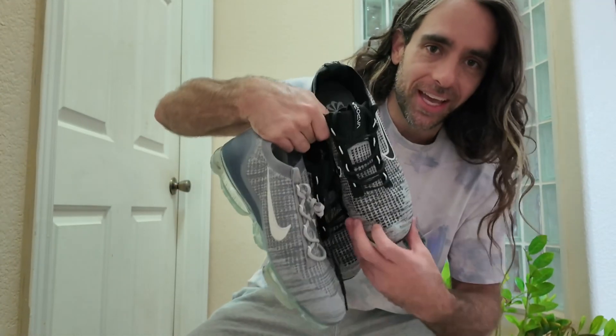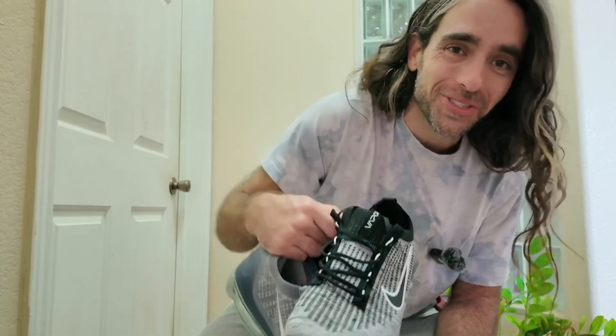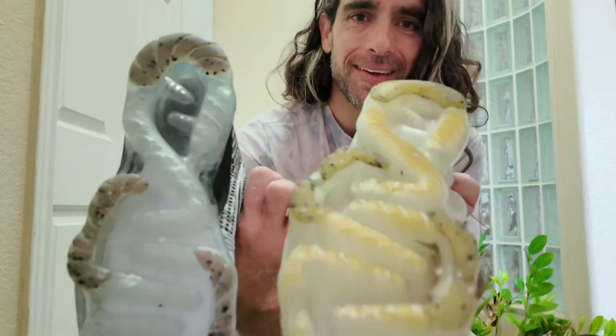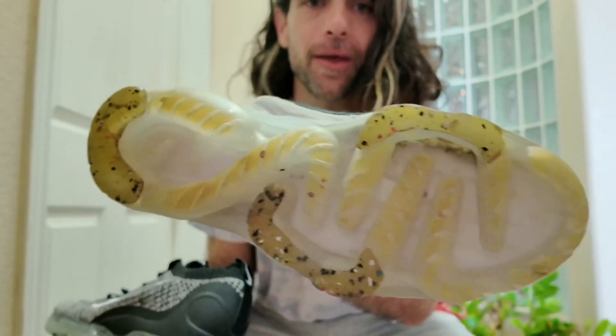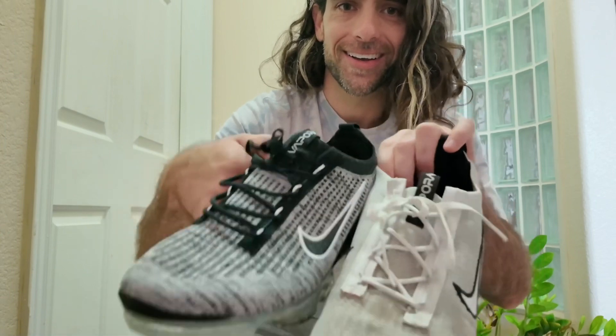I ordered these, they just came, and I thought it was gonna be a pair of Jordans because they were real big, but it's actually two pairs of shoes, baby — the gates open! Compare: here's the real one, here's the DHgate one. So yeah, that's the comparison.